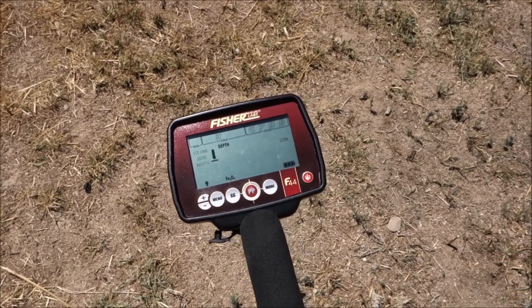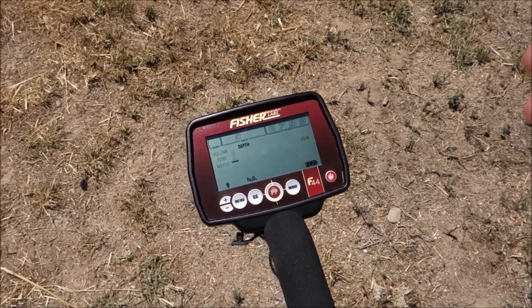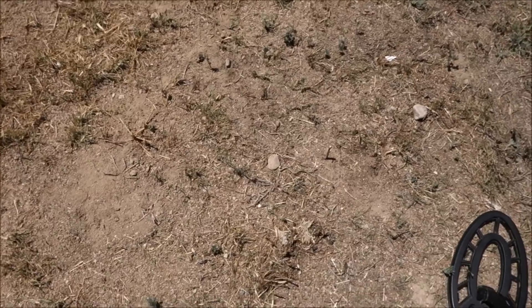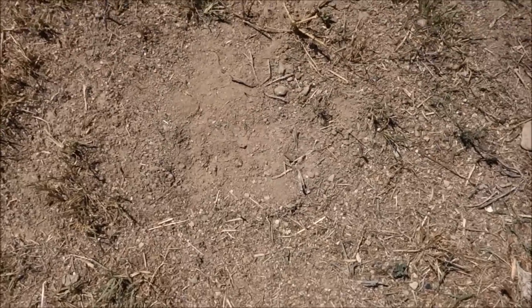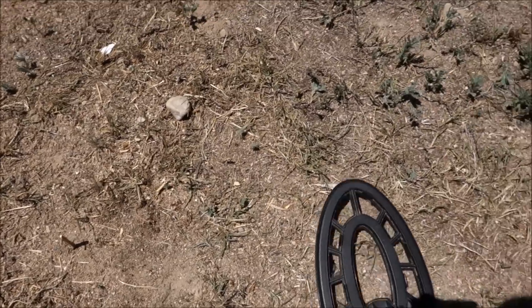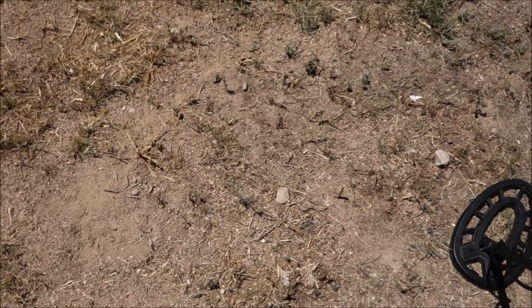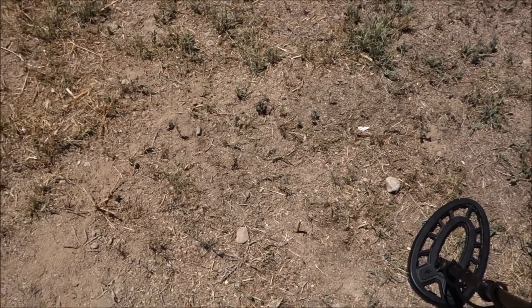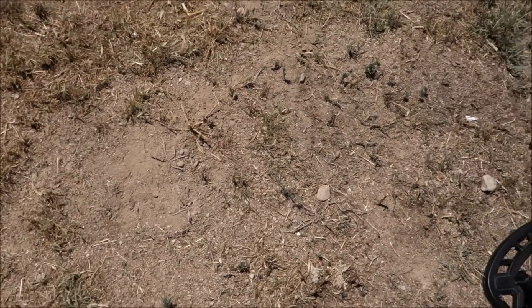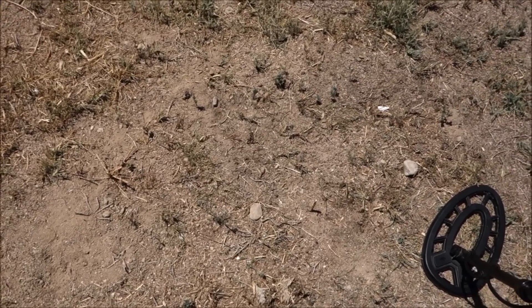The ID becomes erratic at just four inches in this Colorado soil. Look at this dirt — it's terrible. We actually had to bring in fill dirt just to grow grass in the front yard. This really is a true test of any metal detector — it used to be the bottom of an ocean or a huge lake. The terrible iron and lead in this soil just eats up detectors for lunch.